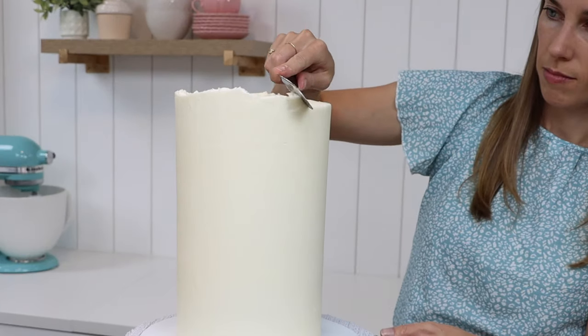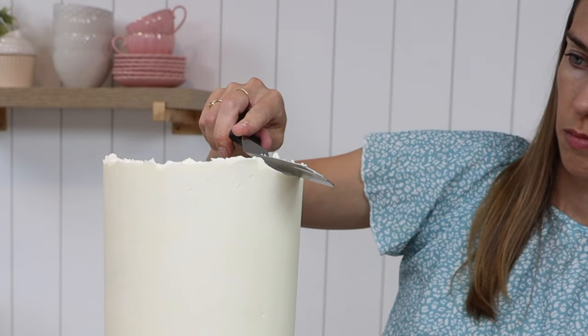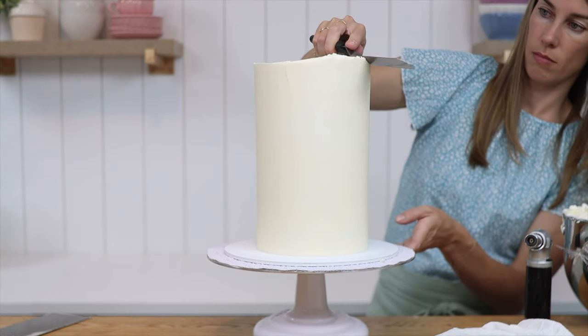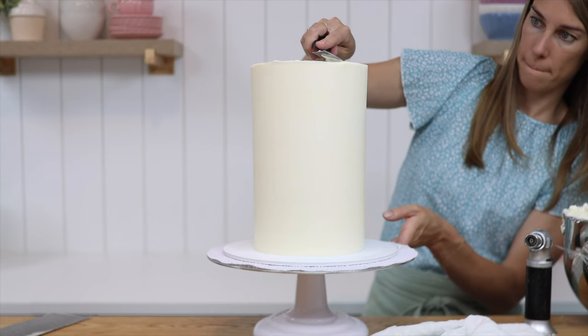For the top edge, with all of the uneven frosting at the top, you can either push sideways with your offset spatula to level it out, or put the cake back in the fridge until the frosting has set and then use a hot sharp knife to slice off this top edge.